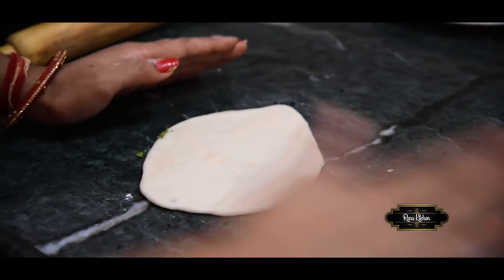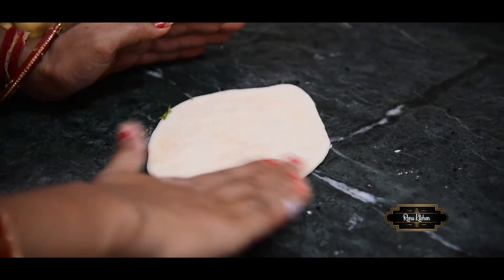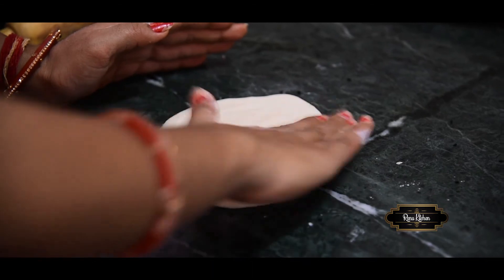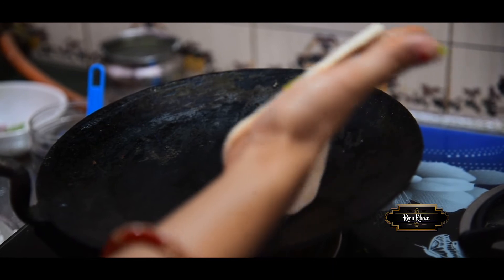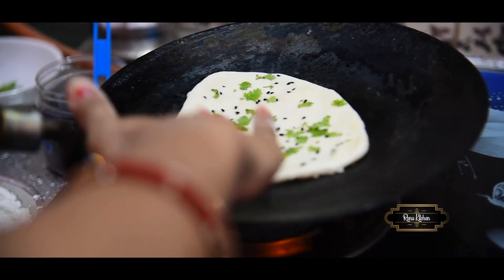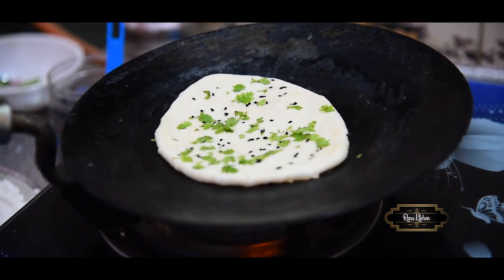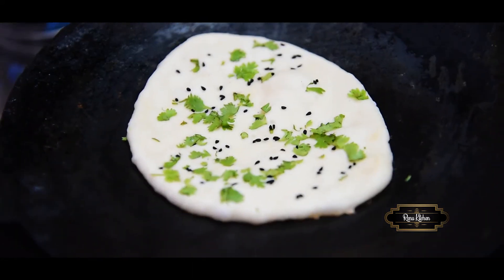We will put some water on the sides of the pan. I am going to place it in the middle of the pan.